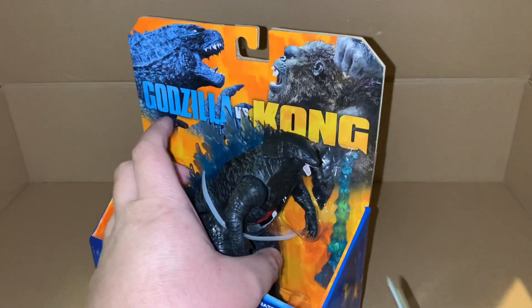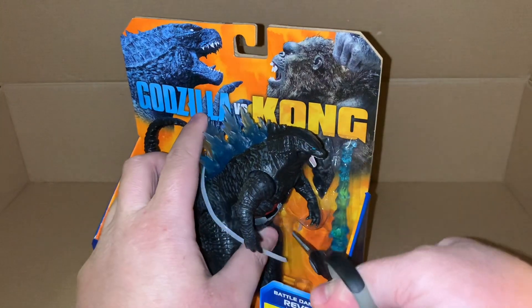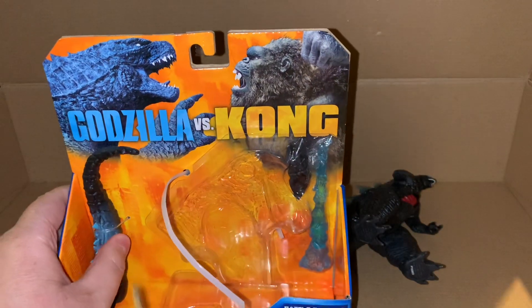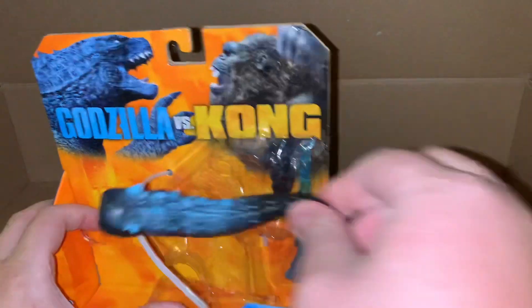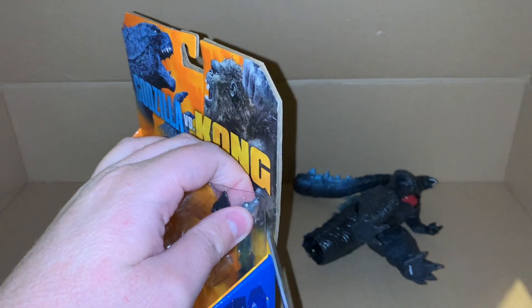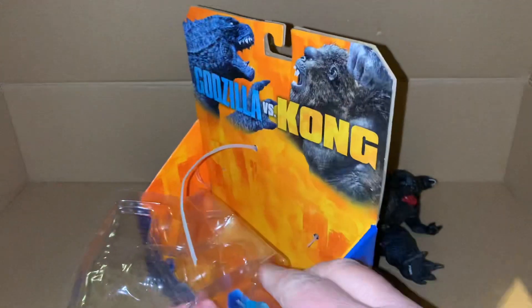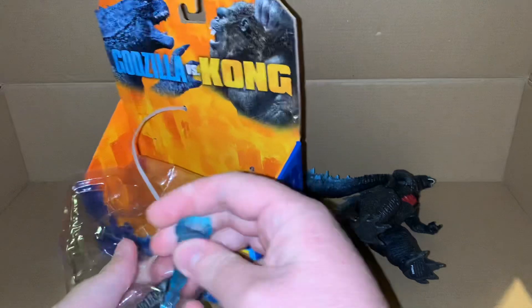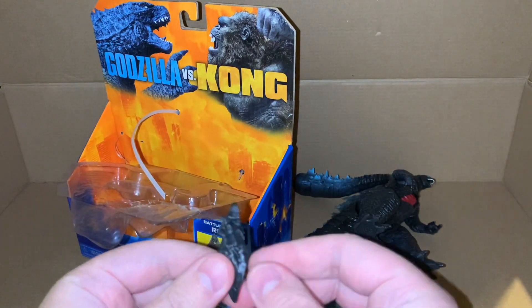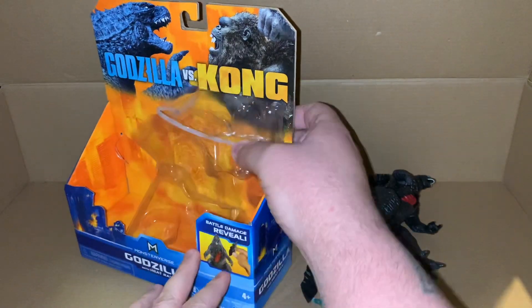To open this up I think we can just cut this - okay, that's all we need to cut for Godzilla. We have the tail, and then we need this part here because we have this thing there, and the piece of Godzilla's chest. We didn't actually need to destroy this one like we did last time.